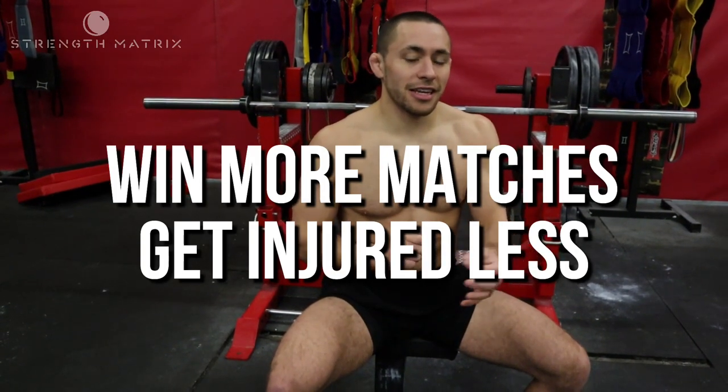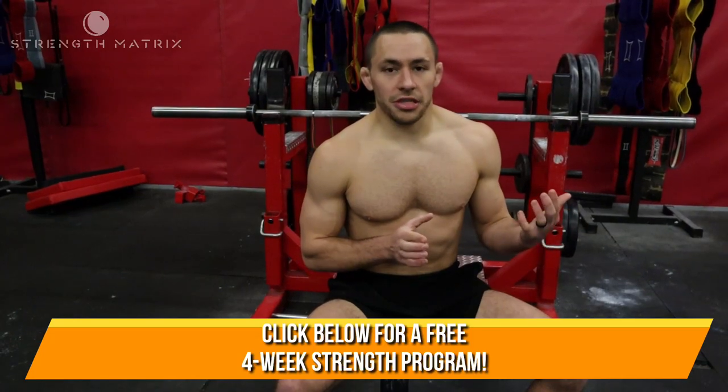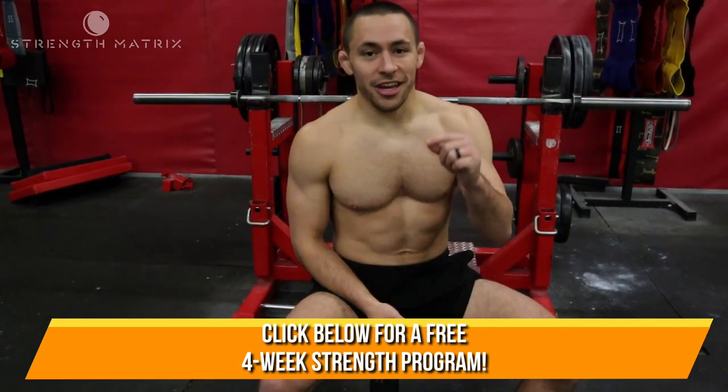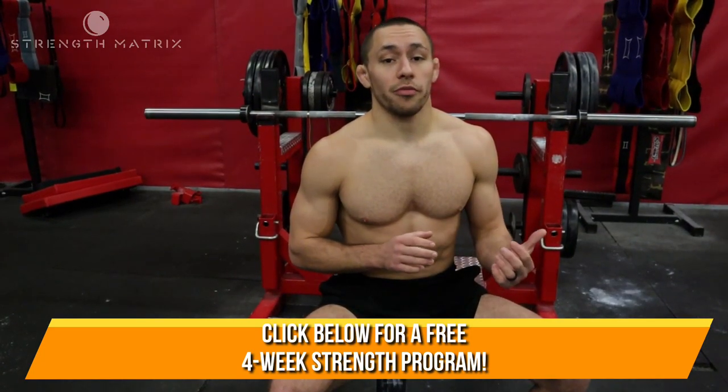On the topic of getting injured less and winning more matches, I do have a free gift for you guys. You can click the link in the description below — I want to send you a free four-week strength program. My goal this year is to help 1,000 grappling athletes win more matches and get injured less. If you want to partner with me and join the cause, you can get a free four-week strength program that's going to help you get stronger, be more explosive, win more matches, and get injured less. It's in the description below.